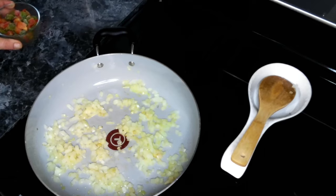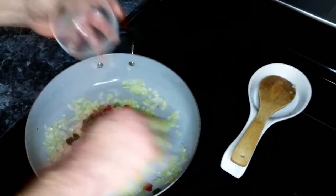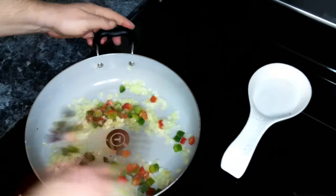So to this we are going to add in our bell pepper and give that a quick stir.